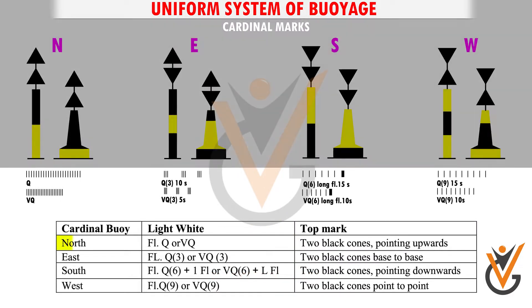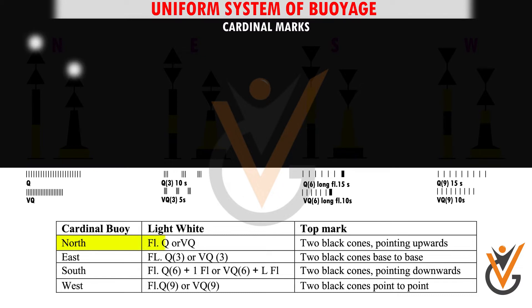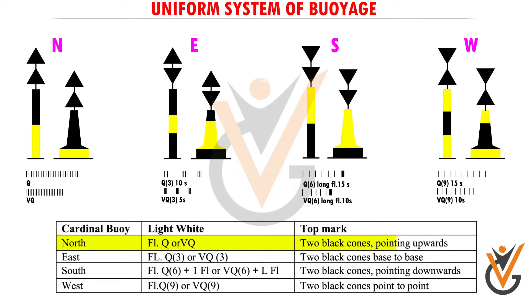1. North Cardinal buoy. Light: white flashing quick, or very quick. Top mark: 2 black cones pointing upwards.